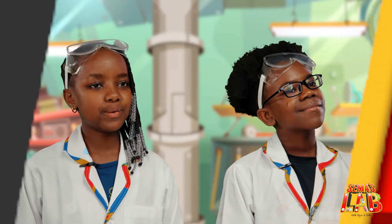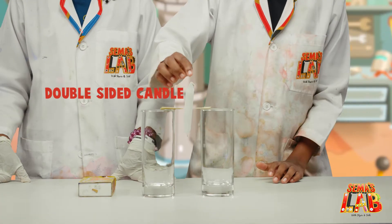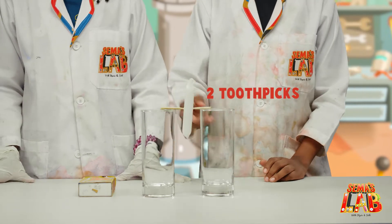So guys, for this experiment, we need a matchbox, a double-sided candle, two glasses, and two toothpicks.